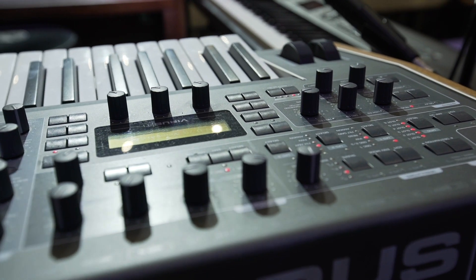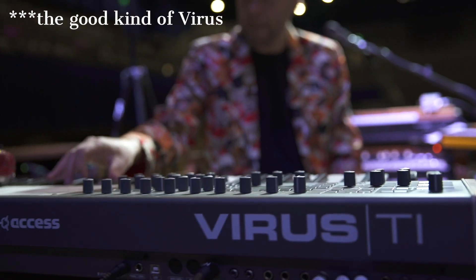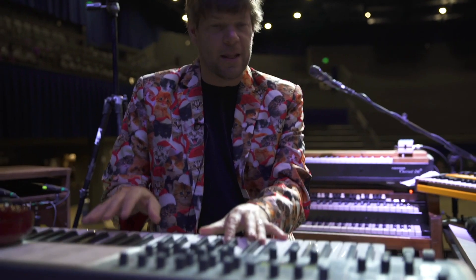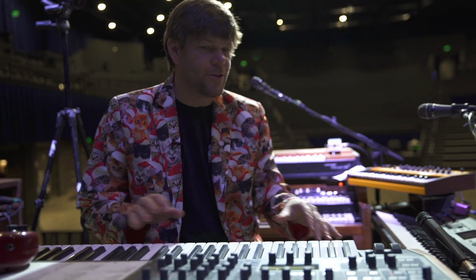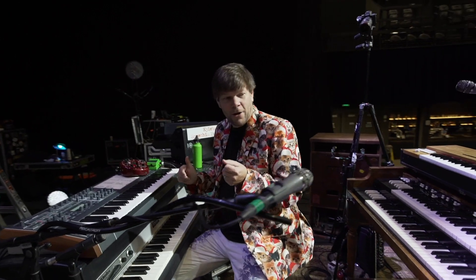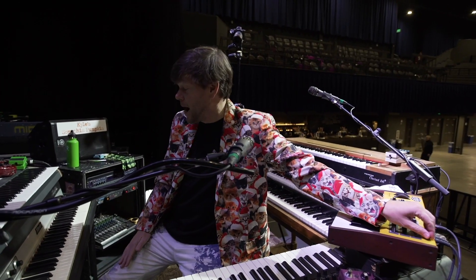So then next I got the Virus, which I had for a very long time. It's a wonderful synth. I really dig it. It has so much sound, so much depth. I did start wondering whether I wanted a little bit more of an analog sound, so I brought in the Mofro, which is a Dave Smith analog mono keyboard.